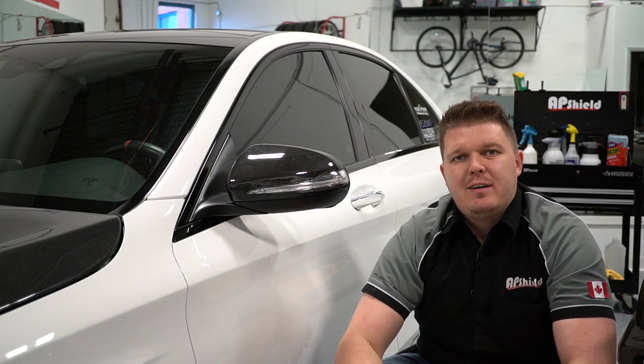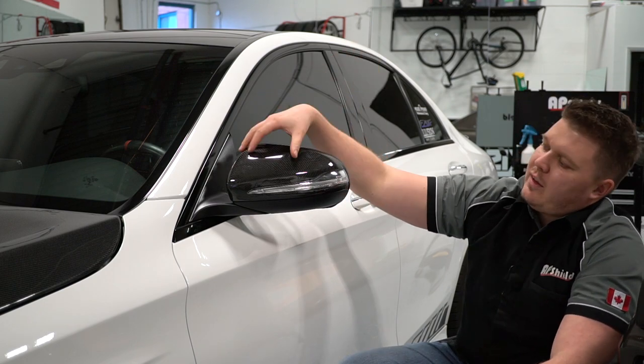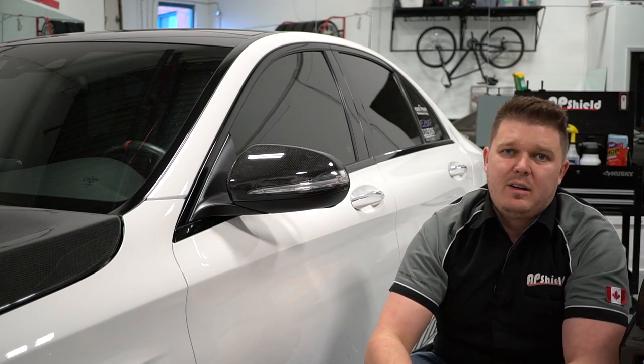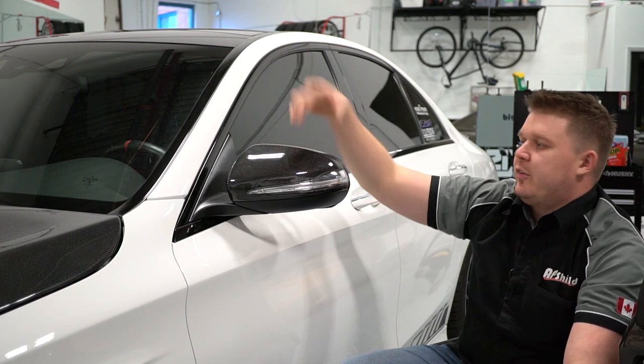Hey everyone, Nor from AP Shield here. Hope everyone's doing well. Today I'm going to show you how to wrap a simple mirror on a C63S AMG. The design of this mirror is pretty straightforward — on a scale of 1 to 10, I'd probably give this mirror a 3. Pretty straightforward to wrap. I'll show you a couple tricks, and in later videos I'll show you how to wrap more complex side view mirrors.